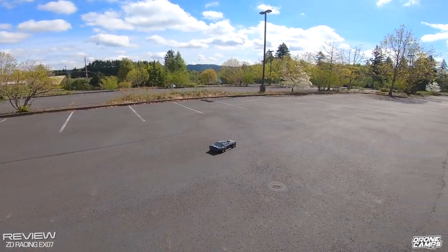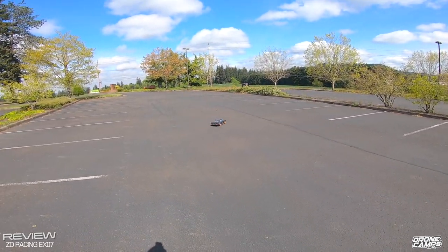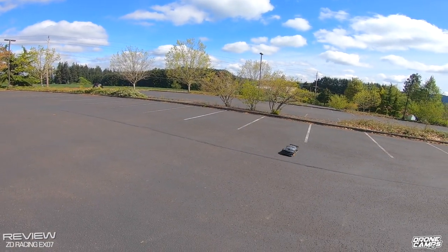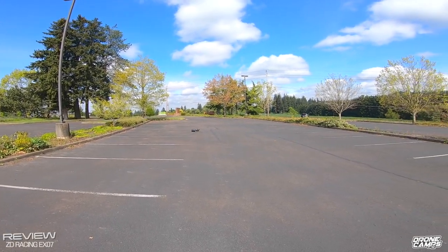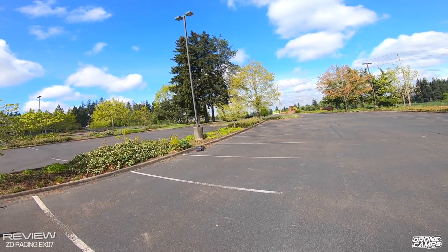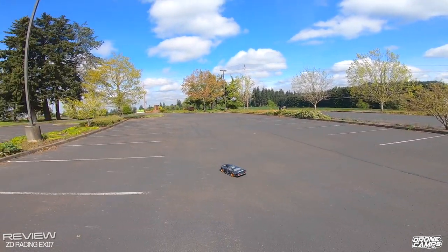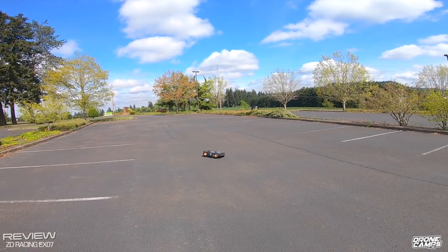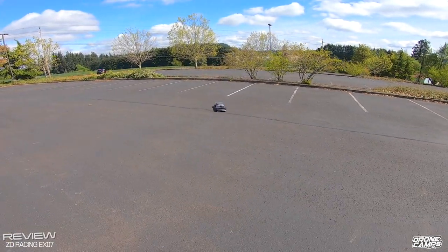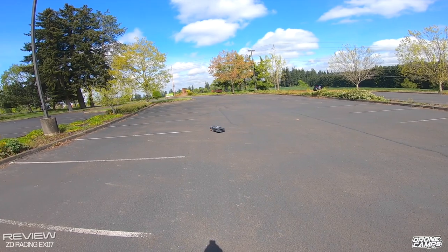Oh yeah, drift machine for sure — I definitely don't want to curb this thing. I'm only getting about a quarter throttle right here and haven't even gone full throttle yet. Full throttle right into the curb — donut action! Almost flipped over. Wow, it actually left some rubber on the pavement from that burnout — that's pretty cool.